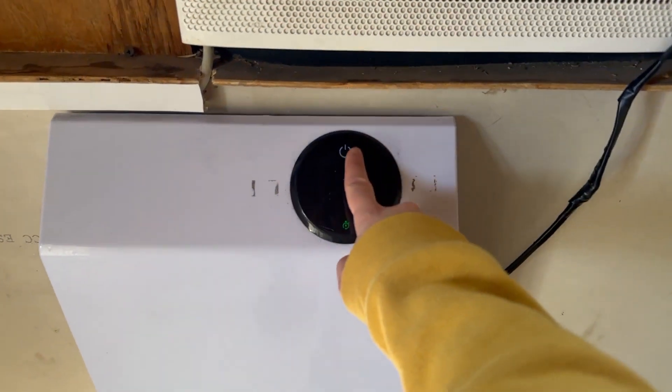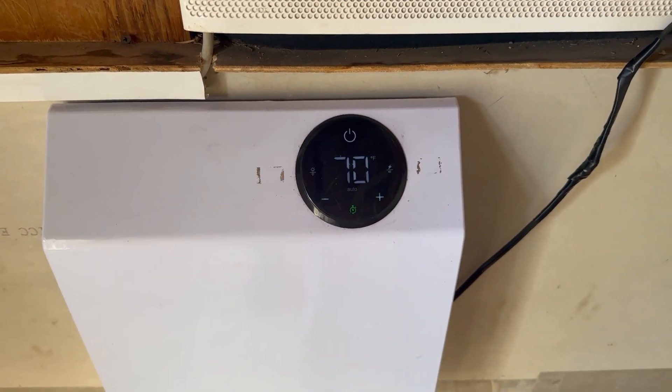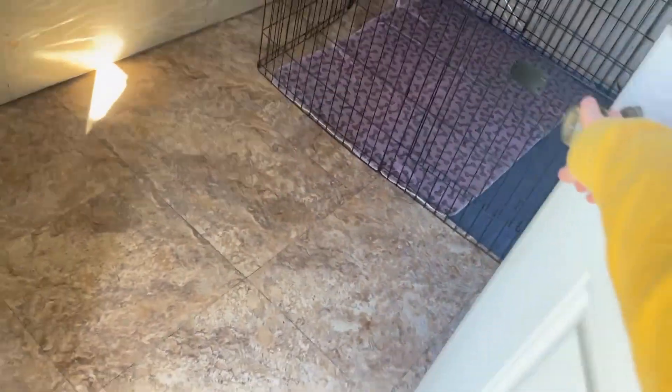It is wintertime here in Southern California and it does get chilly. At the time I was setting this up it was actually pretty warm in the puppy house at 66 degrees, but we're still going to turn on the heater and let this warm up to 70 degrees, and we will close the door so it warms up faster.